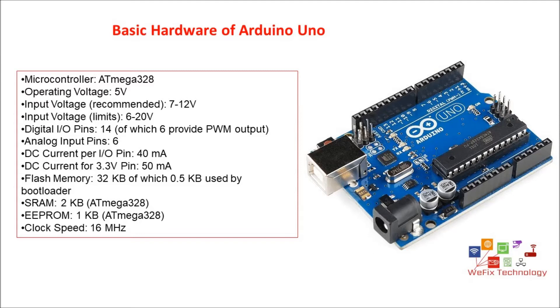Flash memory available is 32 KB, out of which 0.5 KB is used for the bootloader. The bootloader is used for programming via the PC USB port; without a bootloader, we can program the Arduino through the serial port header. SRAM is 2 KB, EEPROM is 1 KB, and it operates on a 16 megahertz clock speed — you can see the crystal mounted at 16 megahertz on the board.